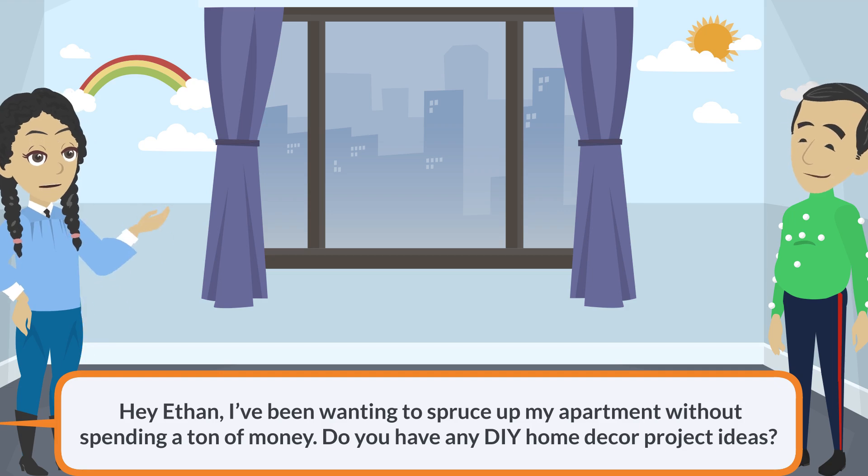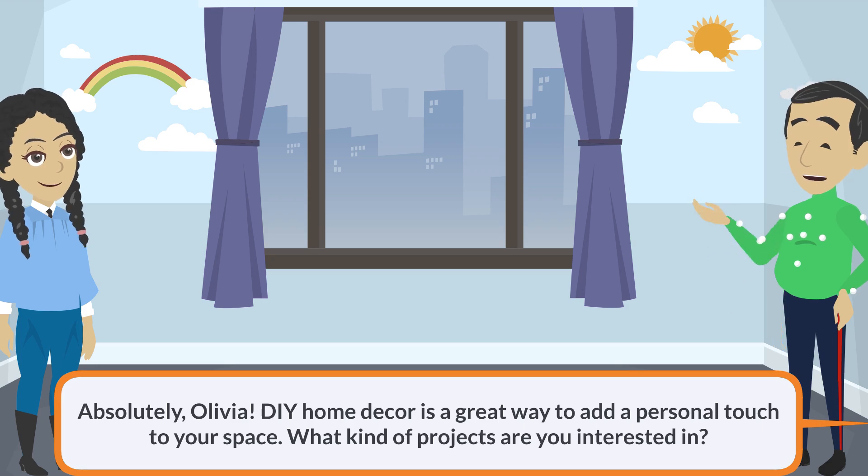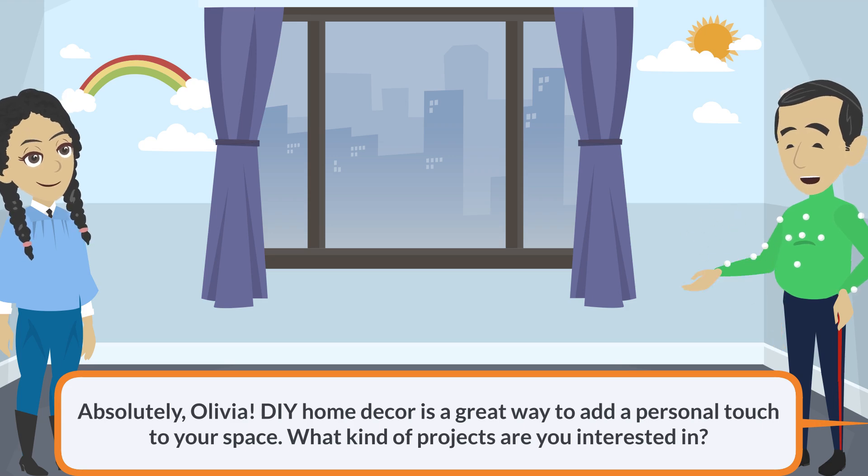Hey Ethan, I've been wanting to spruce up my apartment without spending a ton of money. Do you have any DIY home decor project ideas? Absolutely, Olivia. DIY home decor is a great way to add a personal touch to your space. What kind of projects are you interested in?